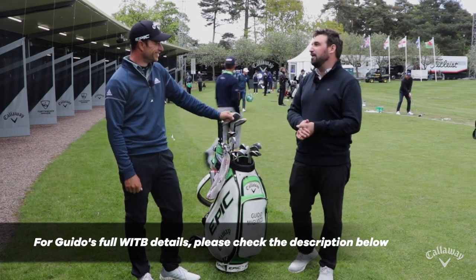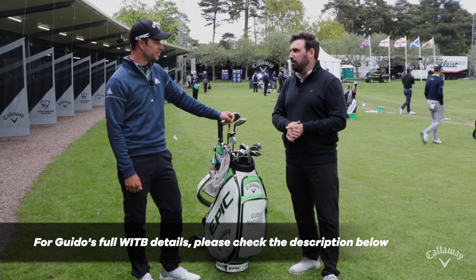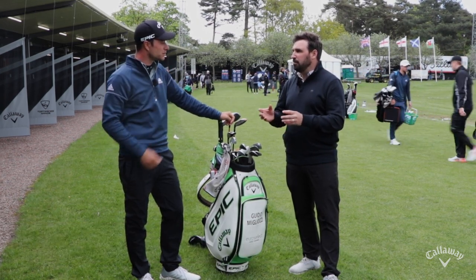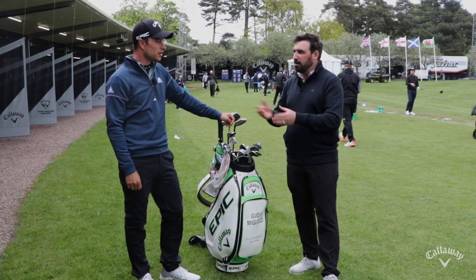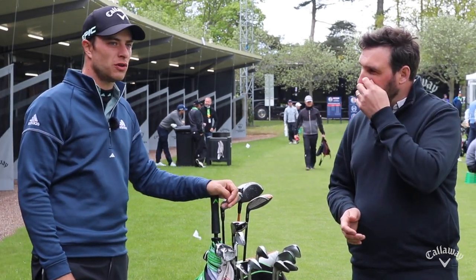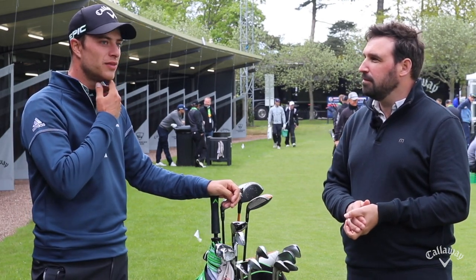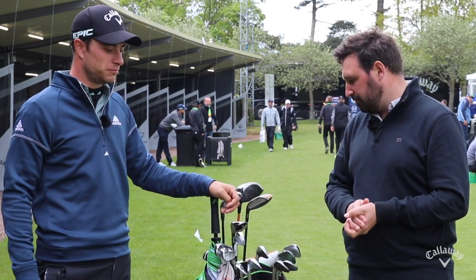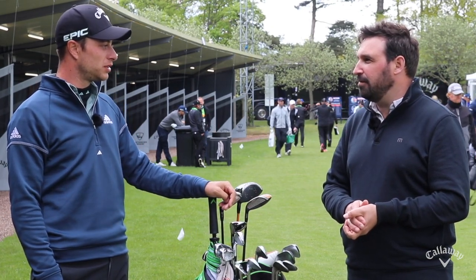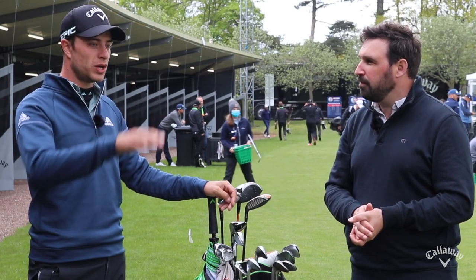And you're playing the Chrome Soft X Low Spin ball. How did you get to playing that this year? Were you on the Chrome Soft X before and then switched? Honestly, I've always been with the low spin. I played the Chrome Soft X normal for about half a season, and then the low spin came out and it was an easy change — straight away. It controls better into the wind and the trajectory as well, so I really like it.